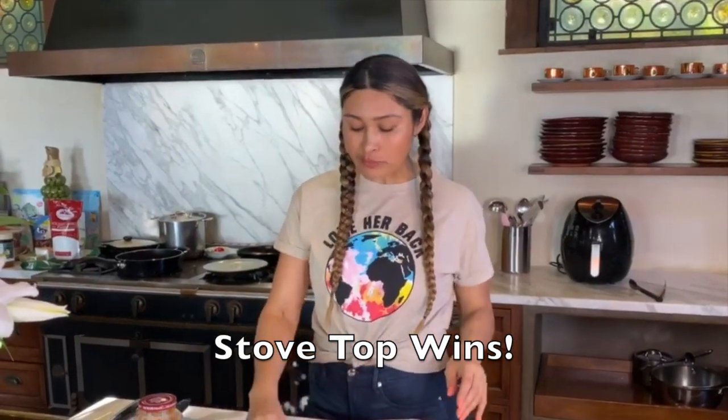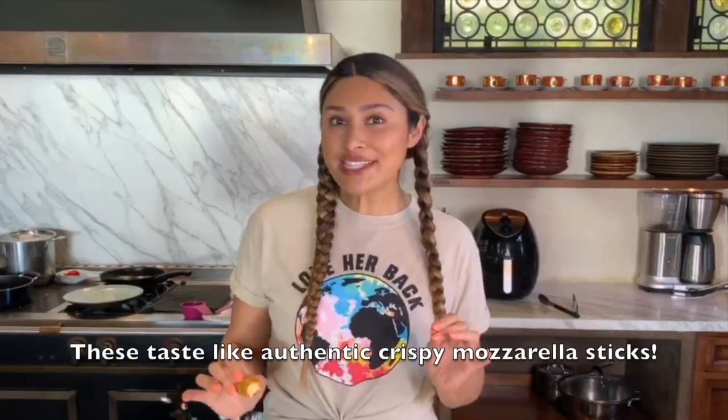Why? Because the outer crust layering is super crispy and it keeps everything in — it just tastes like a real mozzarella stick. I'm not saying you can't make them in the air fryer, because you might want to stay away from the oil and things like that. But if you're going for that authentic cheese stick fix, I would definitely make them stovetop. You're gonna get the crunch, you're gonna get the cheesiness, and it's gonna be delicious. Until next time guys, thank you so much for joining me. Don't forget to subscribe, hit that like button, and give this video a big thumbs up. I'll see you guys!